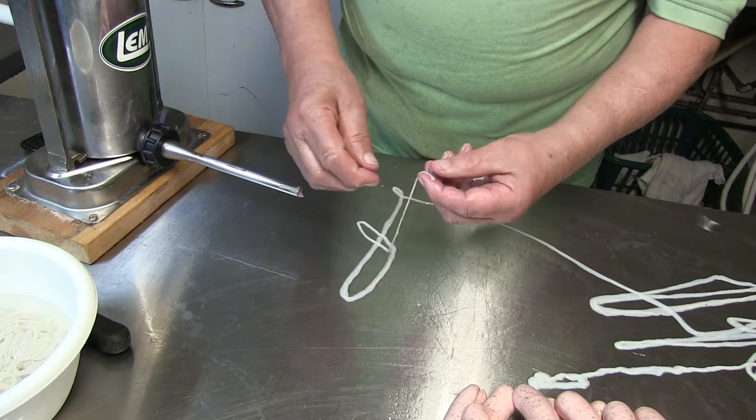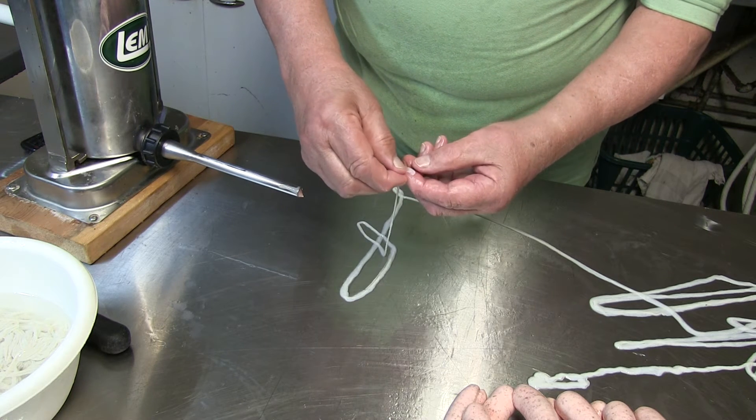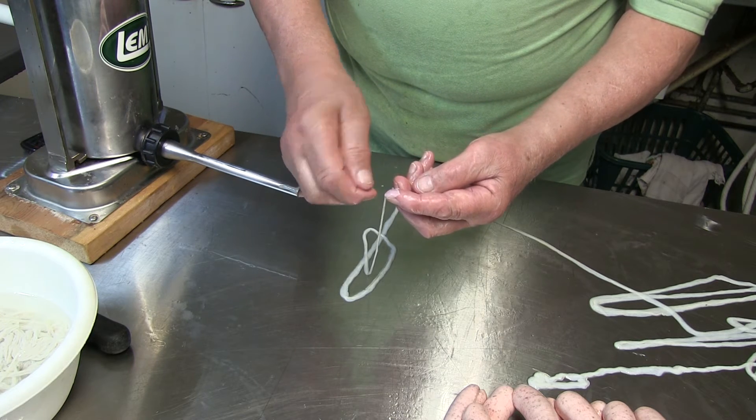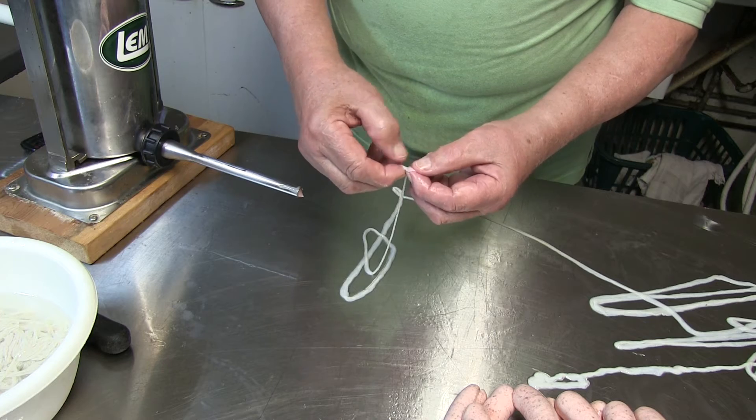Just lay it on the end of your finger. And now you spread it apart, like this. And now you just tap and pull it — one side down, the other side stays on it. And you have the opening.